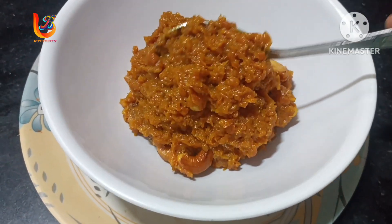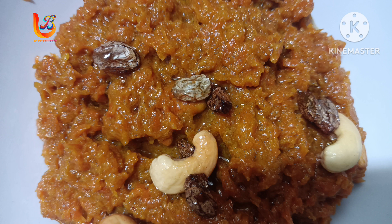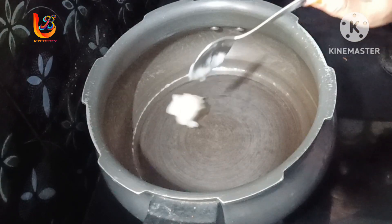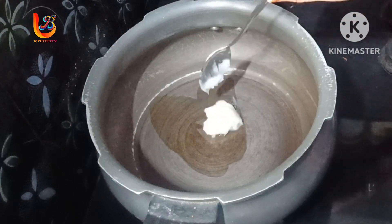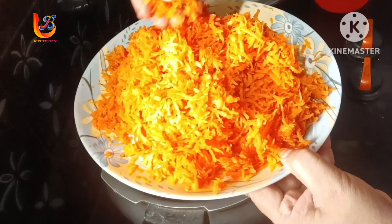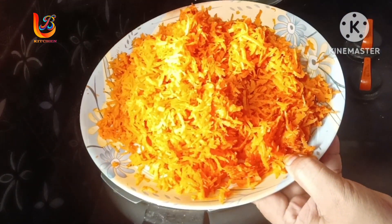I am making a lot of carrot. Add 2-3 tablespoons of carrot.